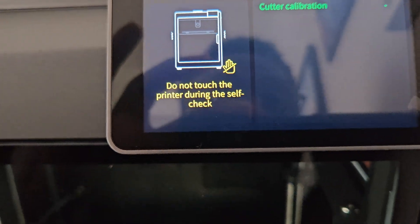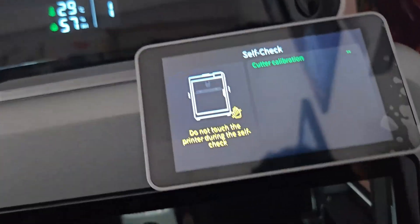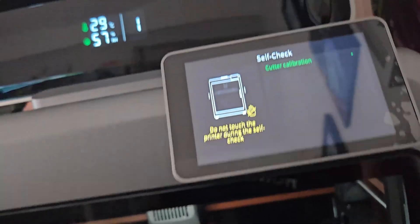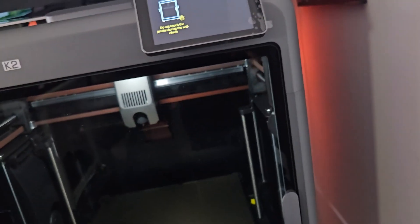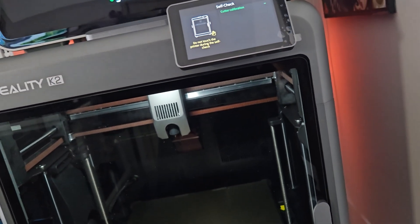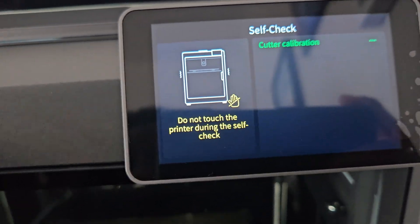We need to go into settings, go to the calibration section, and choose cutter calibration. We run that and hopefully this time we'll have no problem. What I recommend is that after the cutter calibration, you do a leveling calibration again — just to make sure that after all that movement you didn't mess up your leveling and end up with a crooked print.